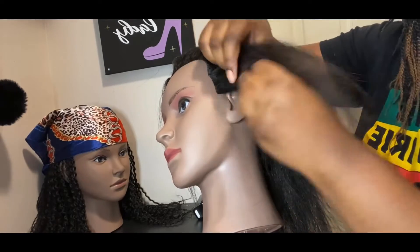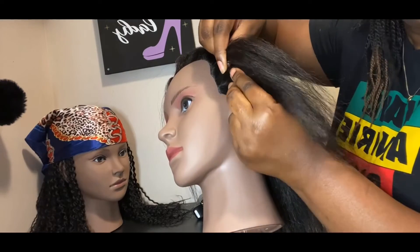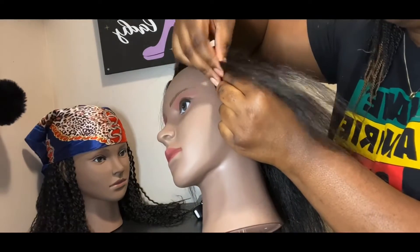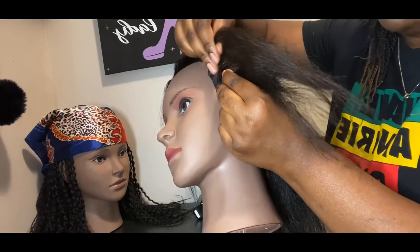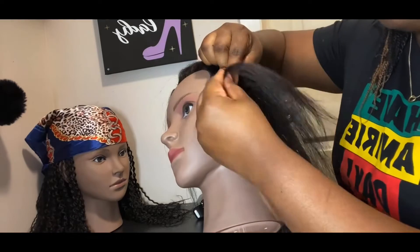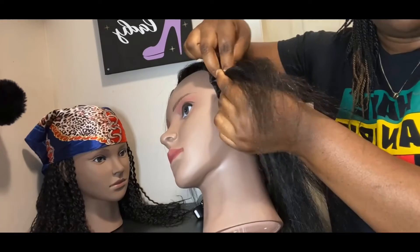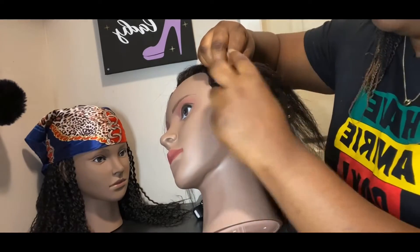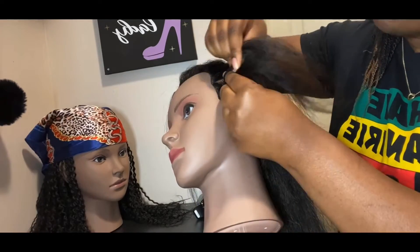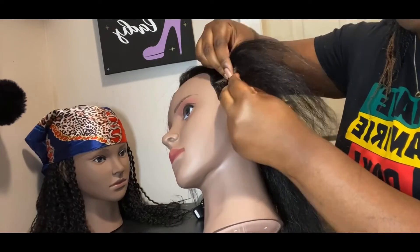Grasp it tight, guys — make sure you hold on tight to the hair. You're gonna take the right piece and go over the middle part, then take the left part and go over the middle. As you go along, you're picking up pieces of hair from the back part.